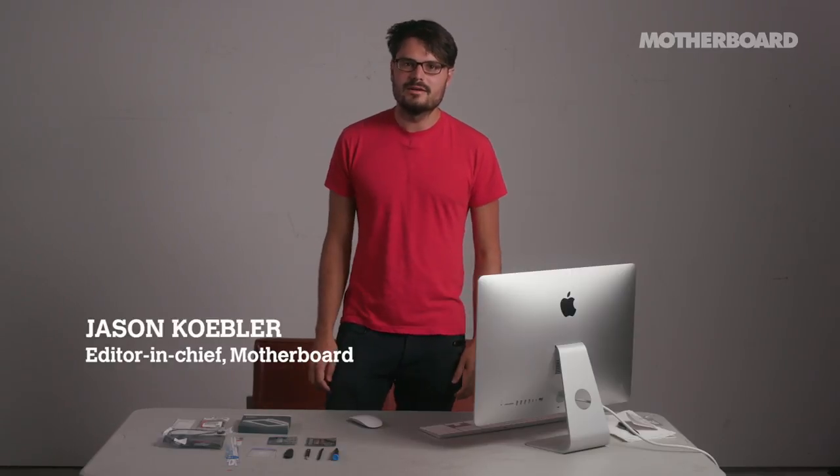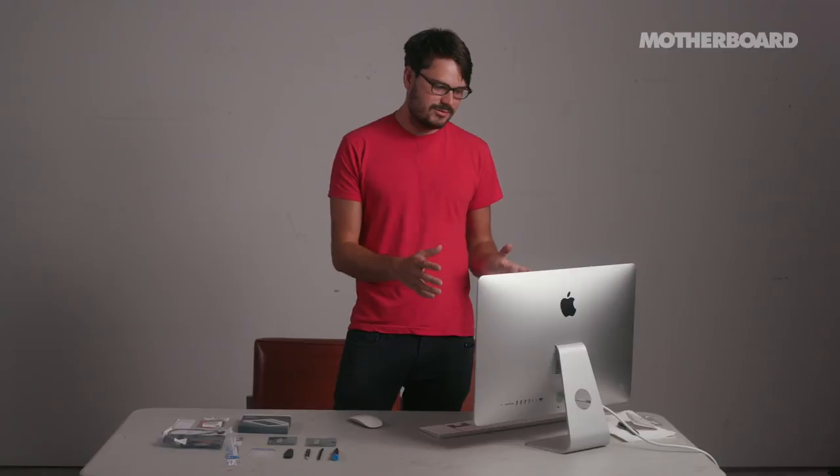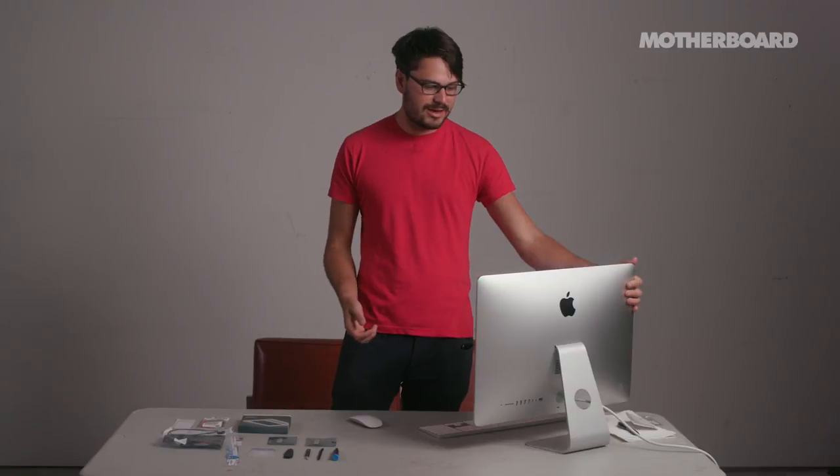Hey everyone, this is Jason Kebler, the Editor-in-Chief of Motherboard, and what we have right here is my brand new 2017 iMac with 4K Retina display.